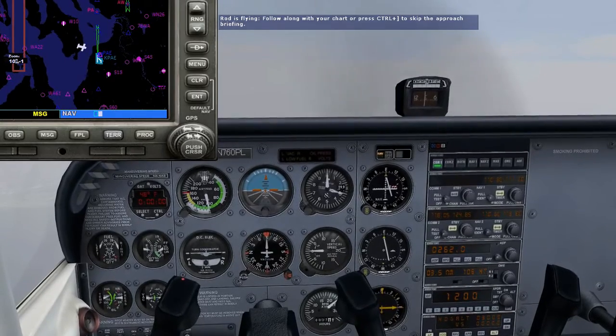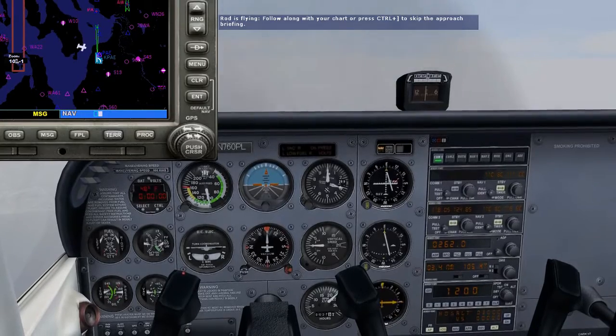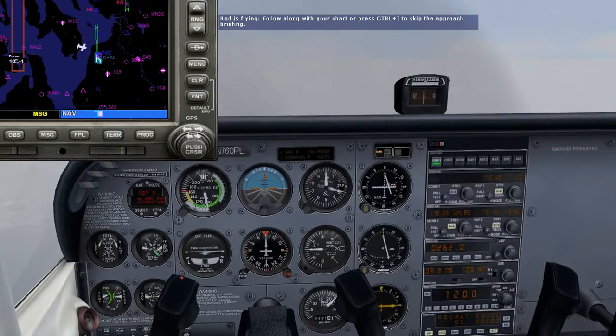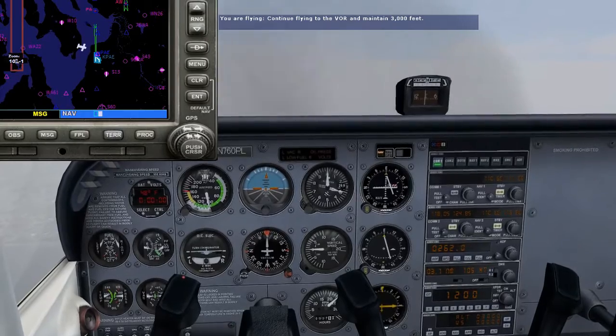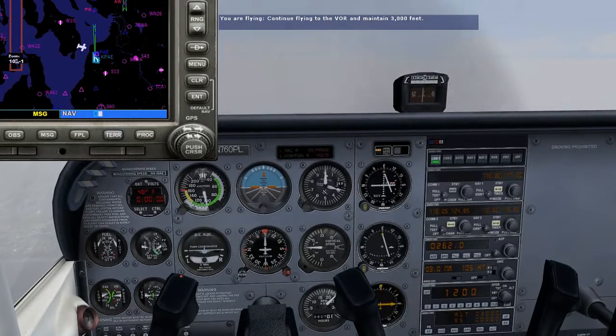Okay, let's see how this is done in the air. We're just west of the Payne VOR, inbound to the station on the 090 degree course, also known as the 270 degree radial, and we're at 3,000 feet. ATC has just cleared us for the VOR Bravo approach, and we're to maintain 3,000 feet until crossing Payne VOR.